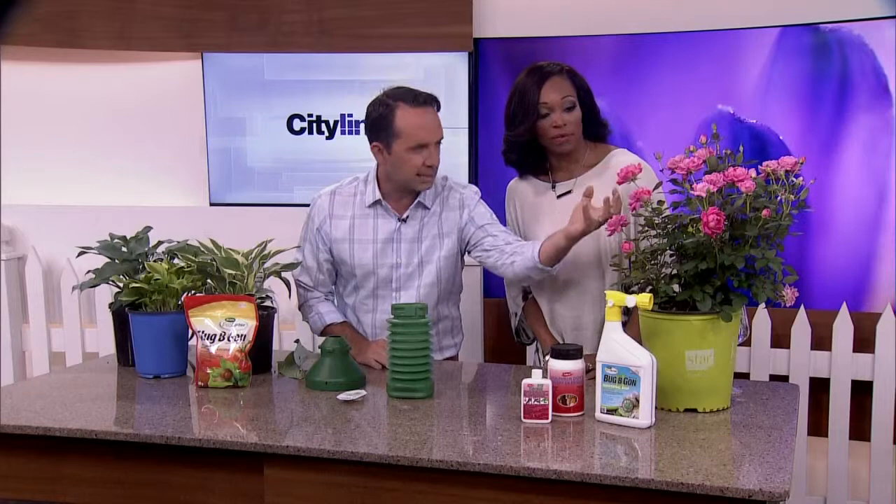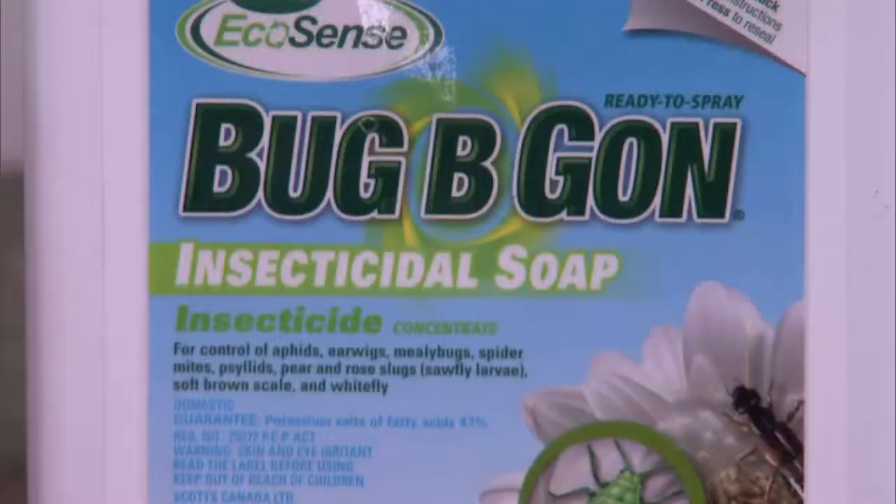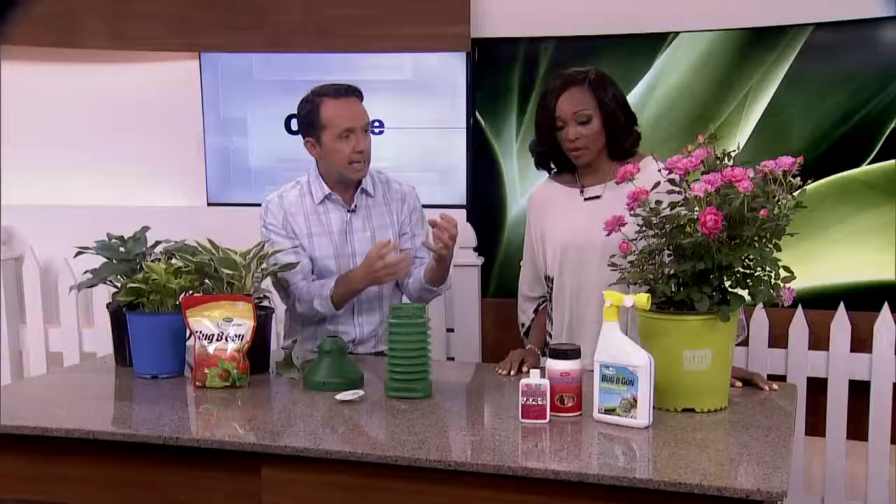On roses, a lot of the times it's aphids. So first thing we're going to do is take our hose, high-pressure wash, and blast it off the plant. Next step, on a day when there's no rain forecast, earlier in the morning, you can either make your own insecticidal soap or use Bug Begone, which is an insecticidal soap that'll take care of insects like aphids.